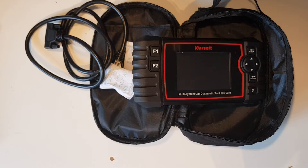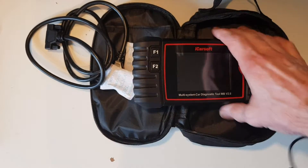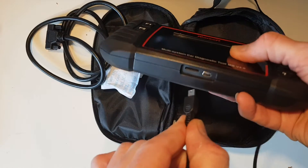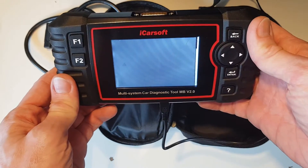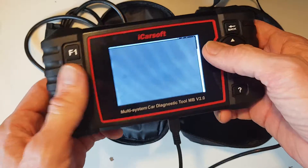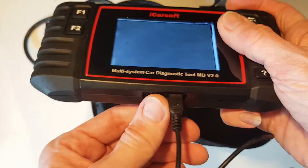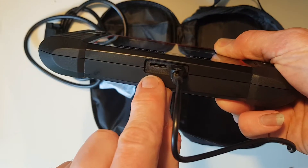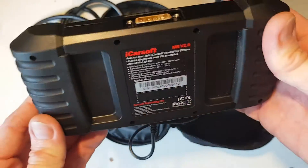First up we're going to plug it into the laptop to give it some power and then see what the issue is with the display. As you can see there's clearly nothing coming up — we should be seeing something on the screen. I've also noticed there's no SD card, so there's no software currently running on this, which we'll need to fix as well.